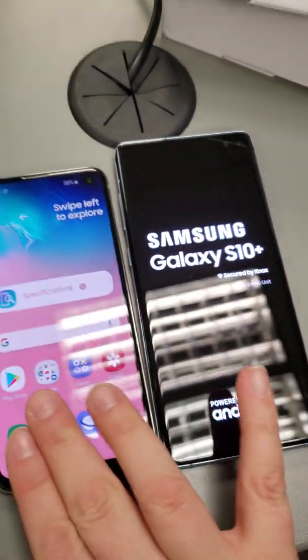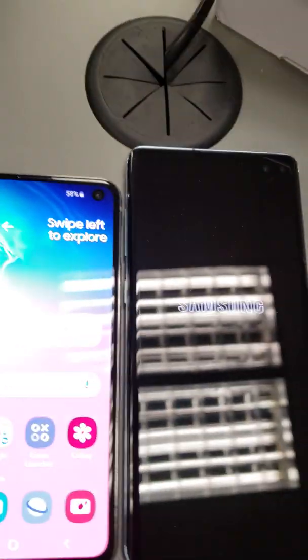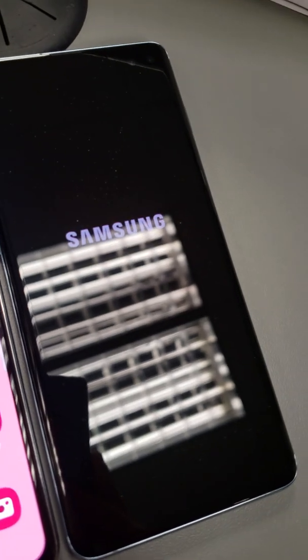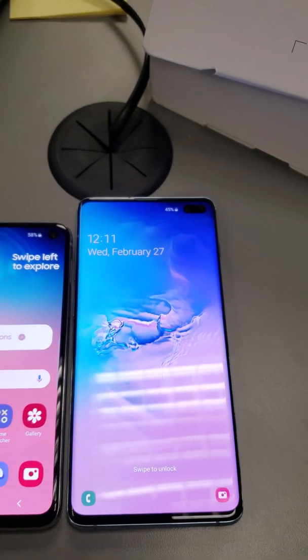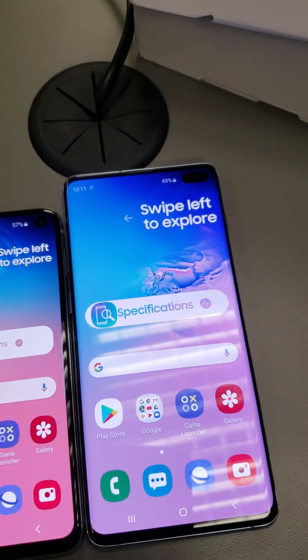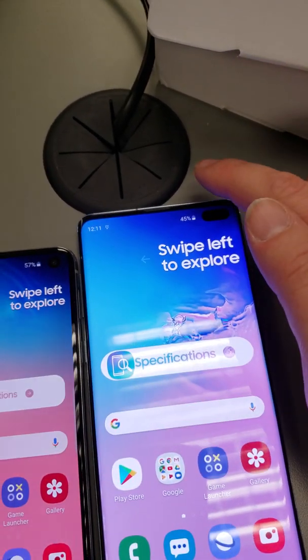So this is the plus size versus the S10e. The plus size is the same size as my Note, which I'm holding here, so you can't compare that. Love that opening sound — that is glorious.